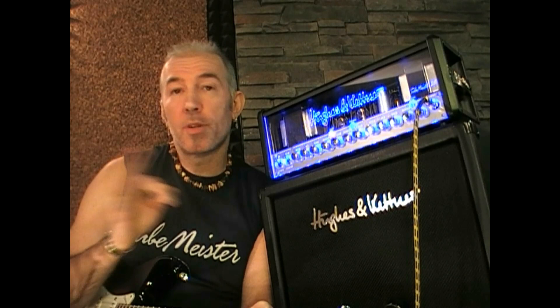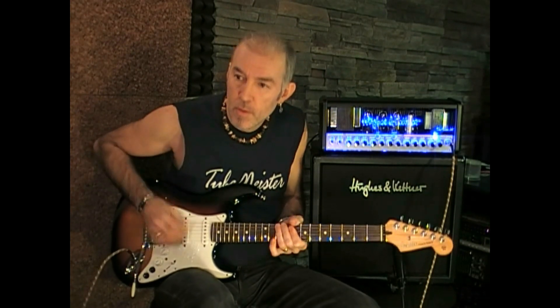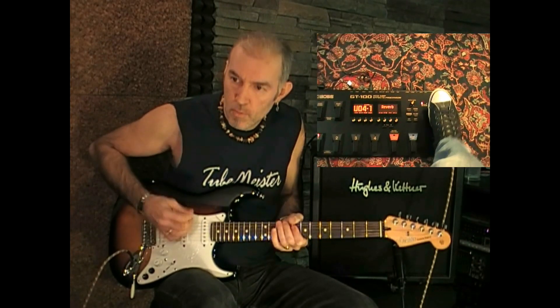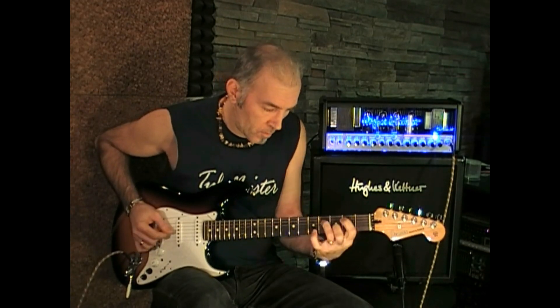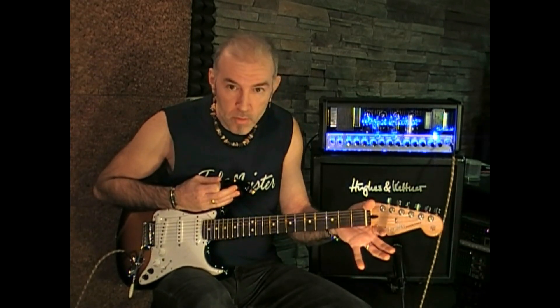Finally, I prepared a bank with 4 totally different sounds using multiple effects, channel switching, and output power. The first patch is a very clean sound with just a little reverb — great for a funky sound and maybe a little wah-wah. The second patch is a very effective clean sound. In the third patch I used the GT-100's Metal Zone pedal to recreate a heavy sound through the clean channel of the TubeMeister 36.